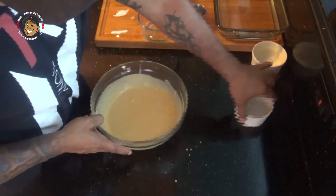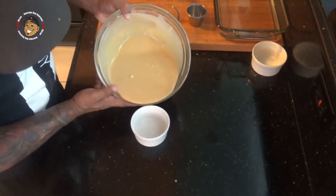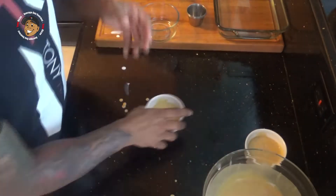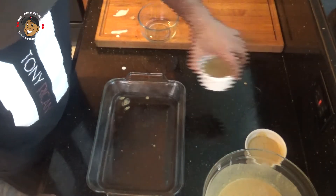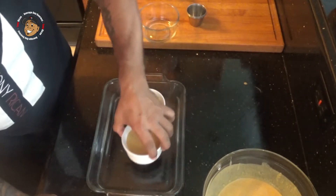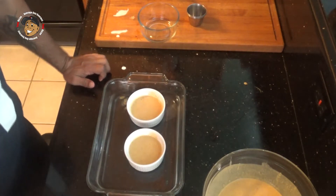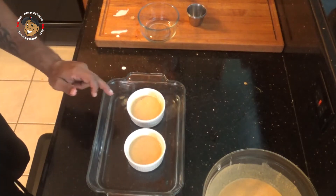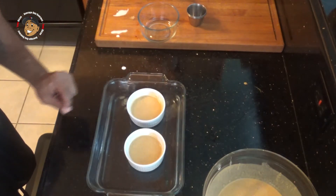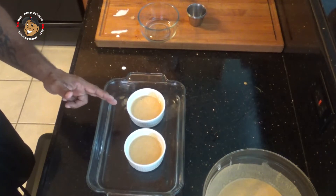I almost forgot to add in a little bit of salt. Now once it's all mixed together, I'm going to pour this into my ramekins, filling them about halfway. Then I have a baking dish with water — I'm going to put the ramekins in the water. You want that water to come about halfway up your ramekins. I'll pop this in my oven for about 35 to 40 minutes. I want it just to start to firm up — it'll still be a little jiggly. Then once I take it out of the oven, I'll pop it in my fridge for a couple of hours.